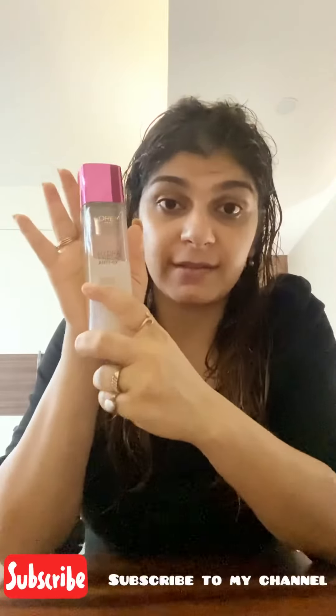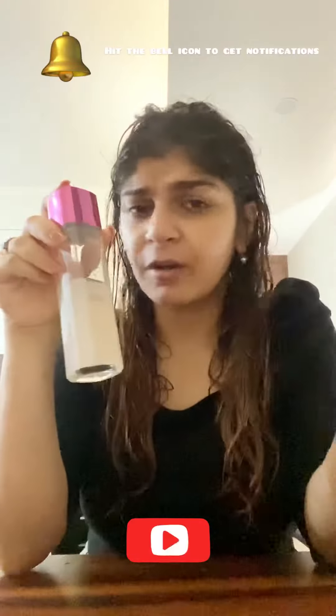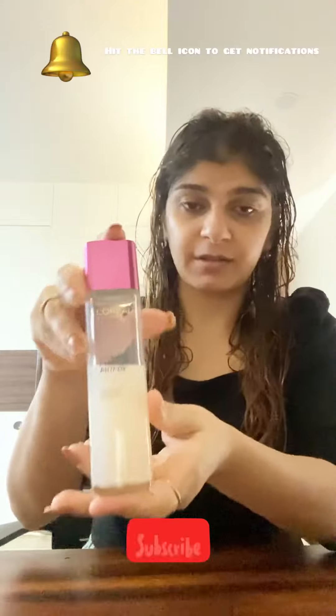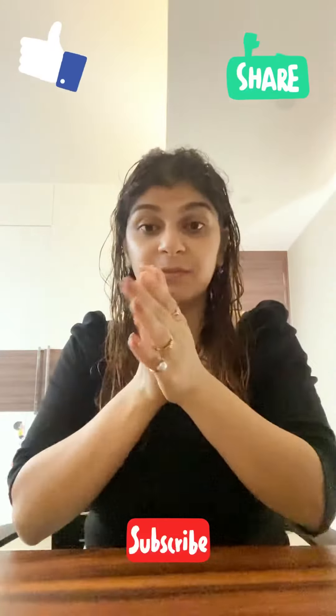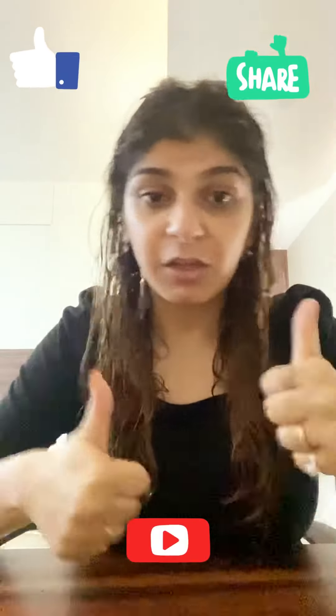I would say this is a good buy for the price. It lasts two to three months, or even more depending on your usage. So a big thumbs up to this product! If you liked this video, please like and subscribe to my channel. Thank you.